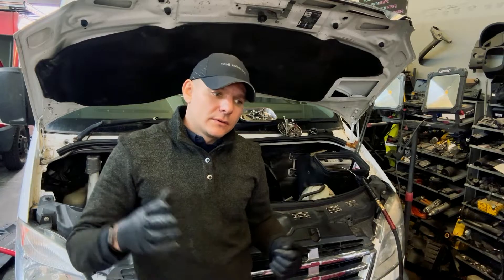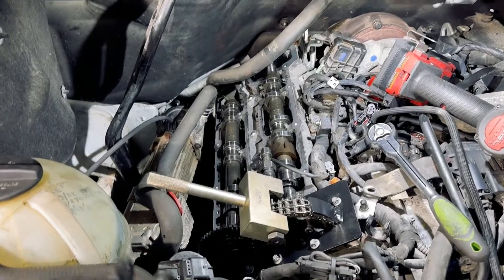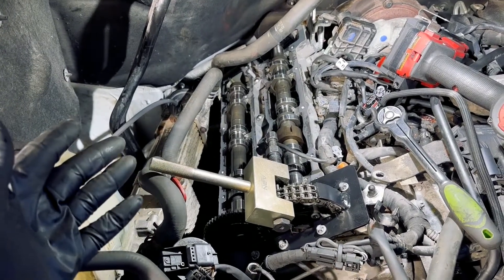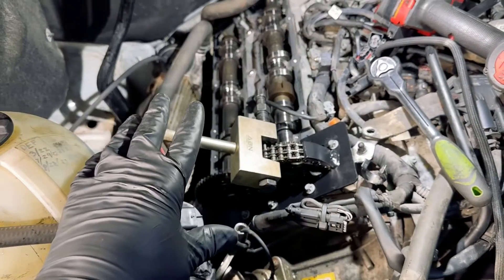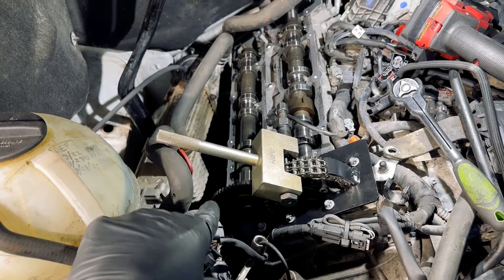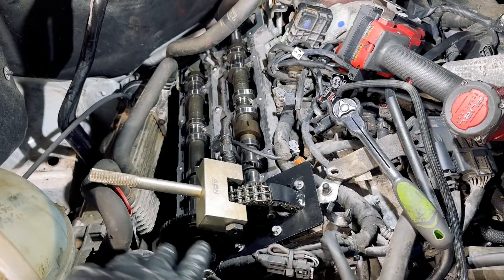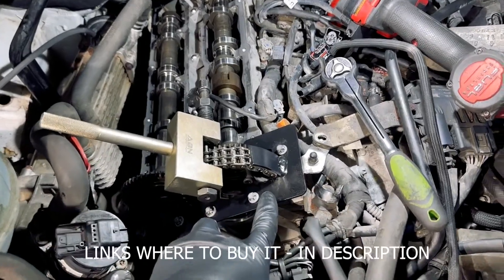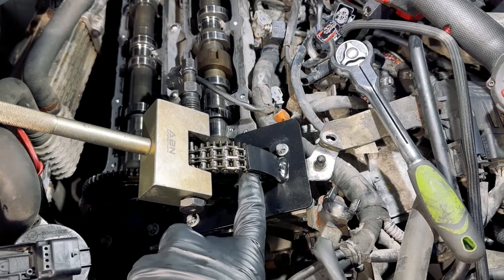Let's start. We prepare everything by removing the valve cover, both three injectors, putting the HR cooler on the side, removing the fan, and having access here to the chain itself. We're keeping the chain tensioner in place — that's going to be the last thing to replace after all the job is complete.